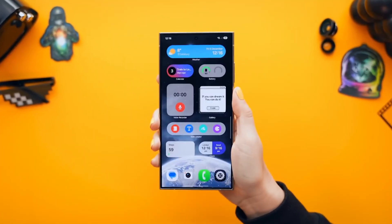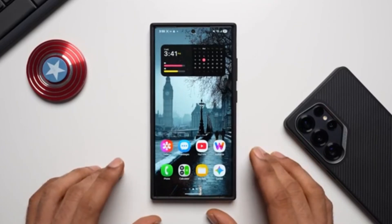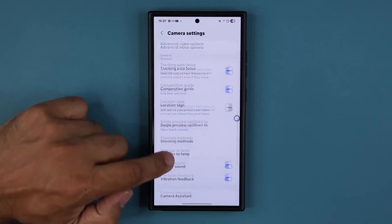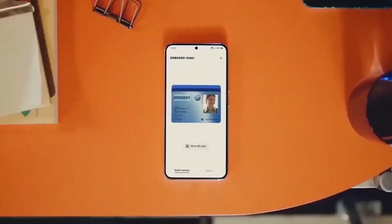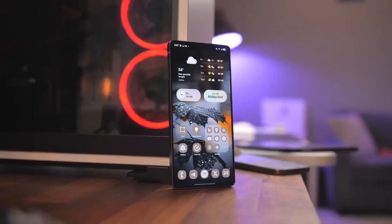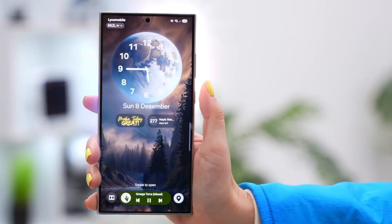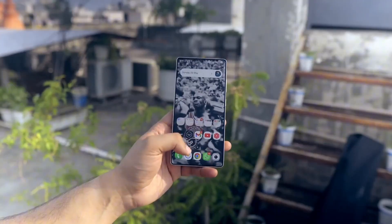When the screen lights back up, you're no longer running yesterday's Samsung software. You've entered the world of One UI 8, powered by Android 16, and that's when you'll start noticing the little details that make a big difference. The visuals feel cleaner, the animations more fluid, and the transitions smoother than ever. Menus glide, icons pop, and the whole interface just feels more refined. It's not a complete redesign, but the subtle polish makes your device feel like it just leveled up — the kind of changes that only become obvious when you switch back to an older phone.